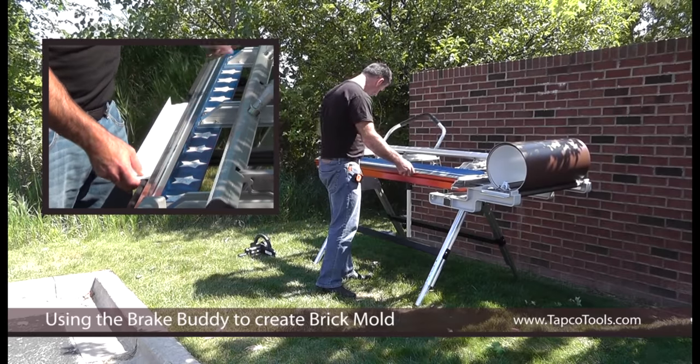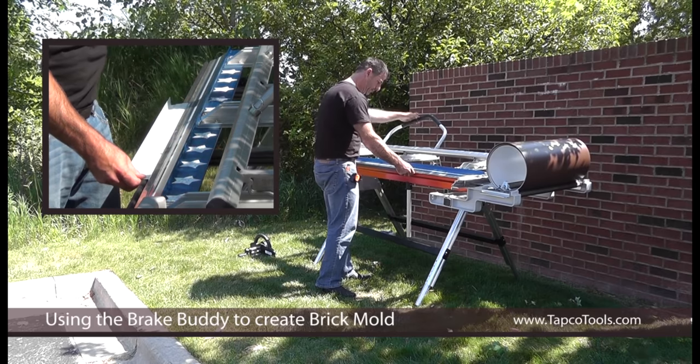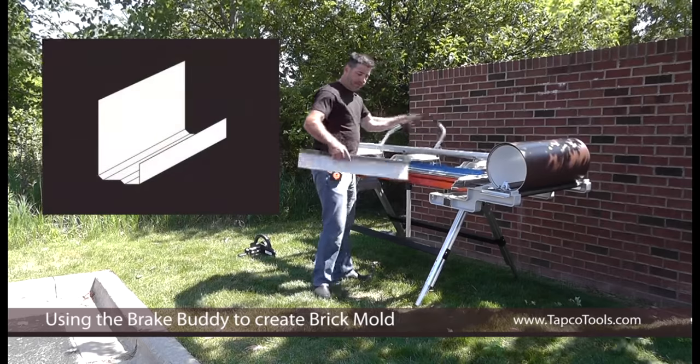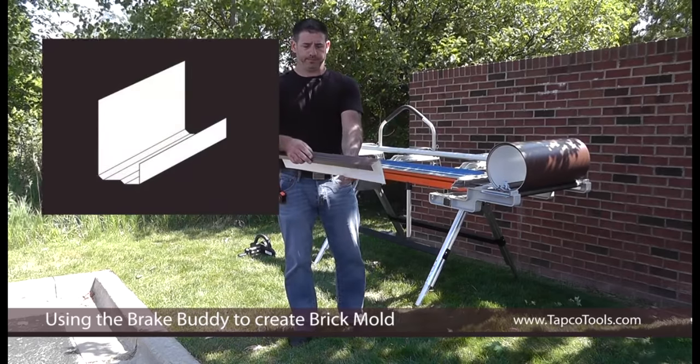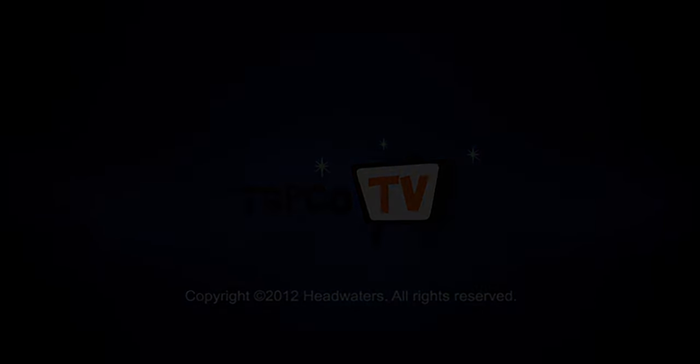Move it in — it's two and a half inches. Bend 90. Now you have your piece of brick mold trim. I'll see you next week.